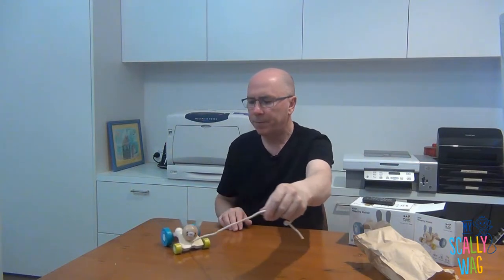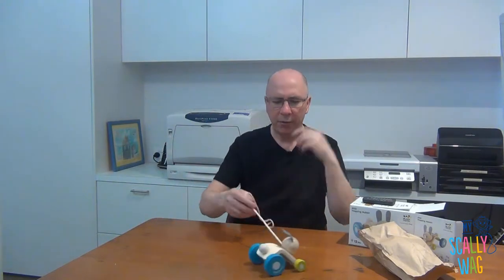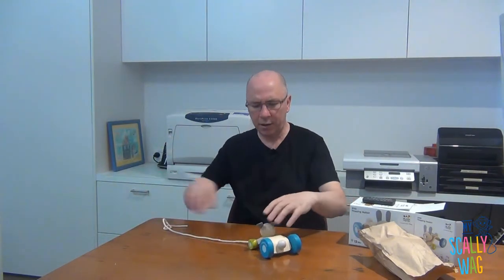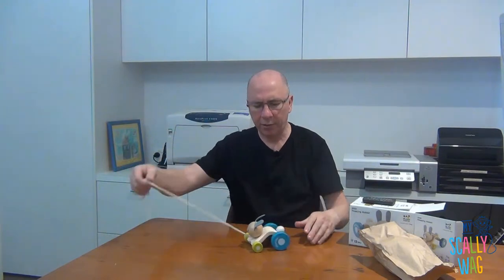Let's now see what this guy travels like. Oh, look at that — he's a Hopping Rabbit! If I was a little kid, I'd love that. The head moves, it's elasticized, so there's a lot for a little kid to enjoy with this.